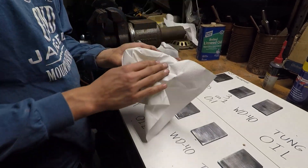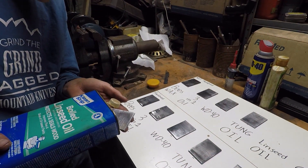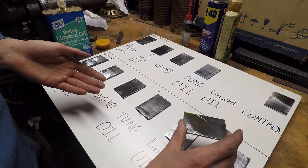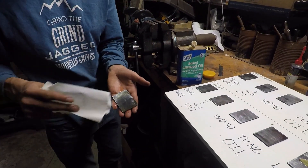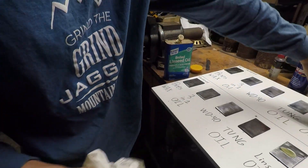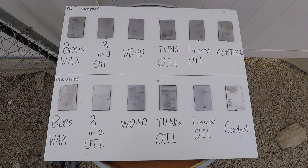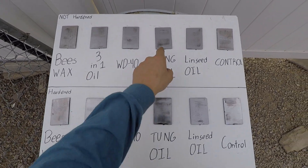Rolling off the excess. I need to put some on this one too — just going to spread it out and then roll off the excess. And that's the control — it'll have nothing on it. We have all of them set up here outside. We're going to leave them for a week and spray them with water every single day.